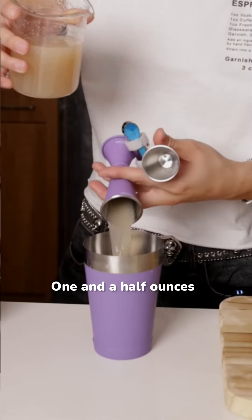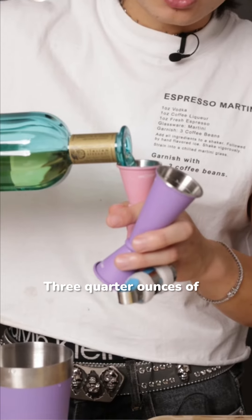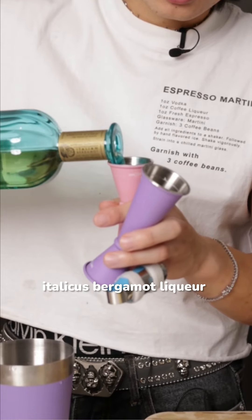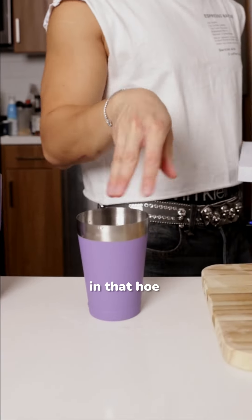Now let's build. One and a half ounces of our Asian pear juice, half ounce of barley syrup, three-quarter ounces of Italicus bergamot liqueur, one and a half ounces of vodka, and three-quarter ounce of lime juice. Hand-flavored ice in that.